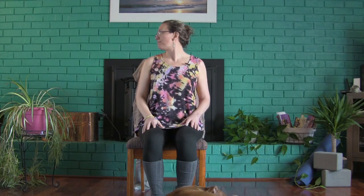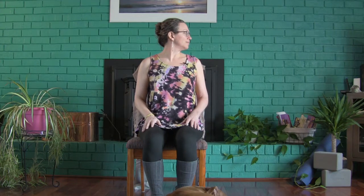Inhale, looking over one shoulder. Exhale, coming to neutral. Inhale, other side. Exhale, center. Continue inhaling to each side and exhaling back to center. Last time — inhale, turning. Exhale, center. Inhale, turning. And exhale, center.